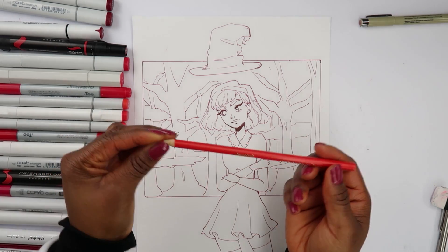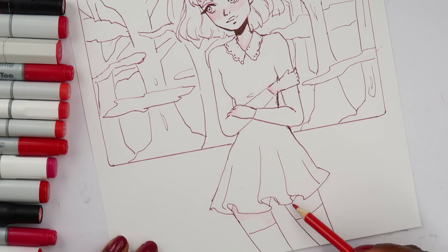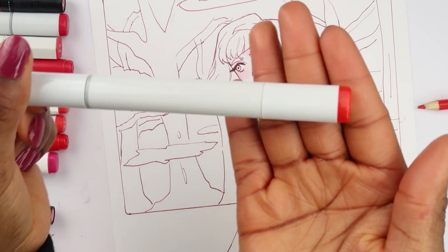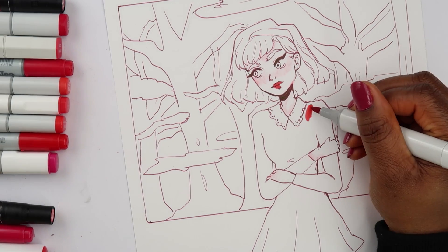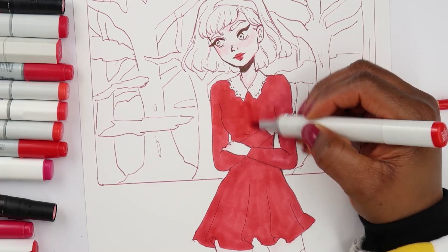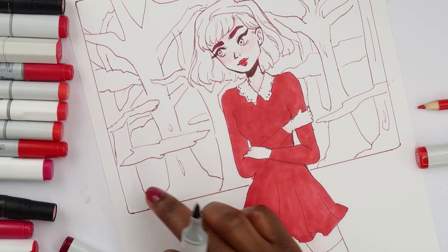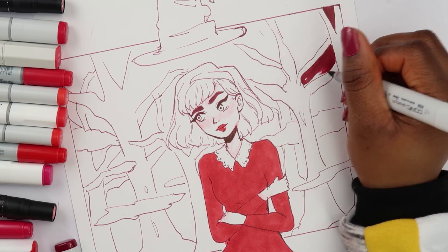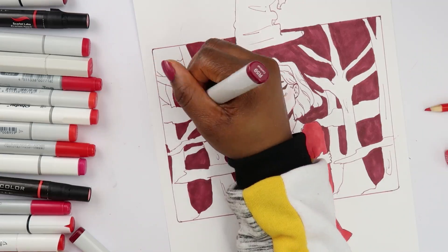I'm gonna start off with this pencil — just her skin so I have that done, and then her legs. I'm lightly just putting that red color down. I think that's all I'm gonna do with this pencil. Here's the next marker — probably gonna just color her lips this color and maybe also her dress. I'm gonna color in her eyebrows. I don't know if I want to color the backgrounds here — let's do that, so I'm avoiding the trees and just coloring the back.